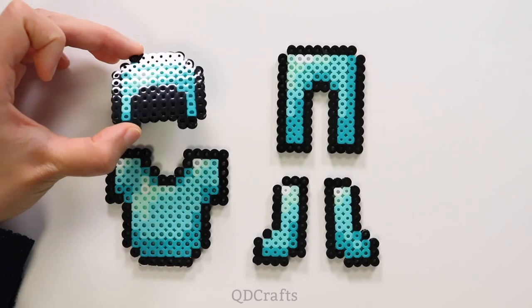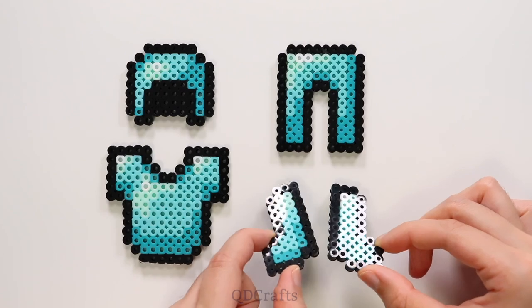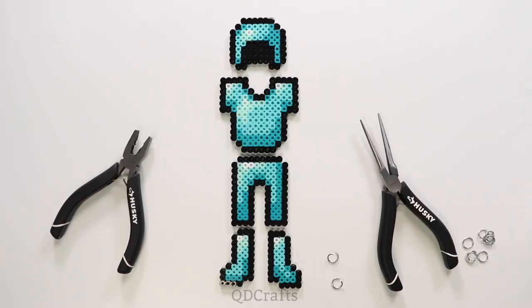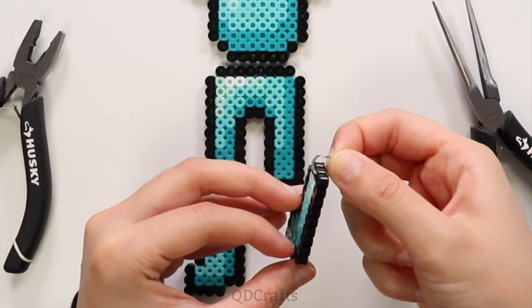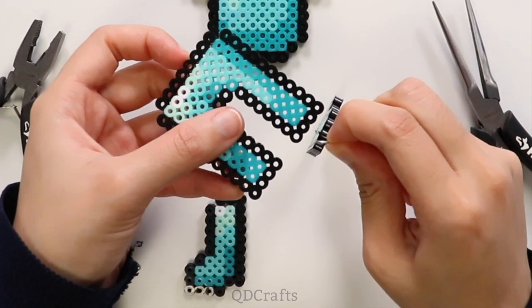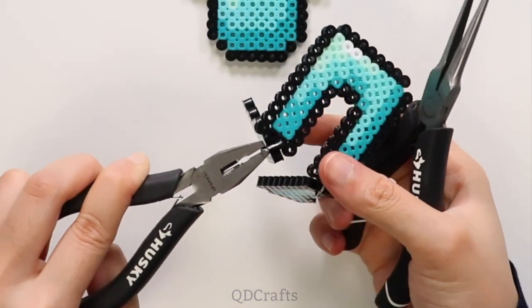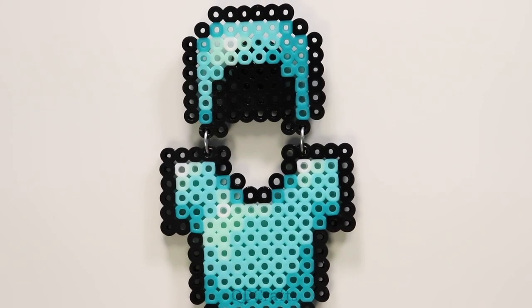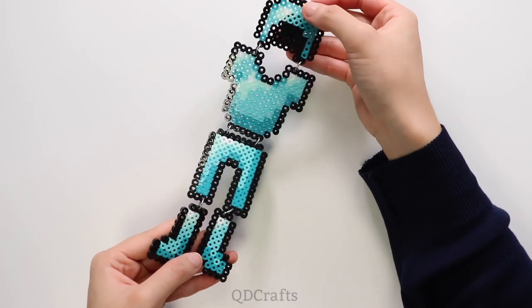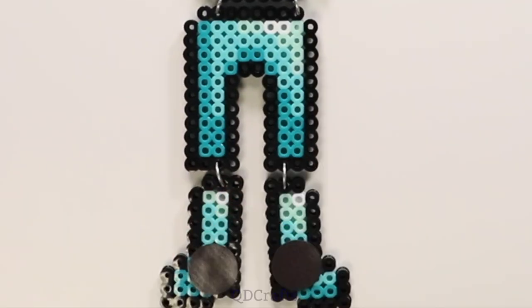Once all the armor is cooled down, it has this beautiful shiny finish because of the ironing film. You can keep them separate and turn them into individual keychains or magnets, but I want to use my pliers to do some smithing and connect all of these pieces together using jump rings. I connected a jump ring to one of the boots and then put that same jump ring through another hole in the leggings, closed it up using my pliers and reshaped it — that's how you connect the boots to the leggings, the leggings to the chest plate, and the chest plate to the helmet. This might be a little too big to be a keychain so I turned it into a magnet by sticking a button magnet onto the helmet and boots.